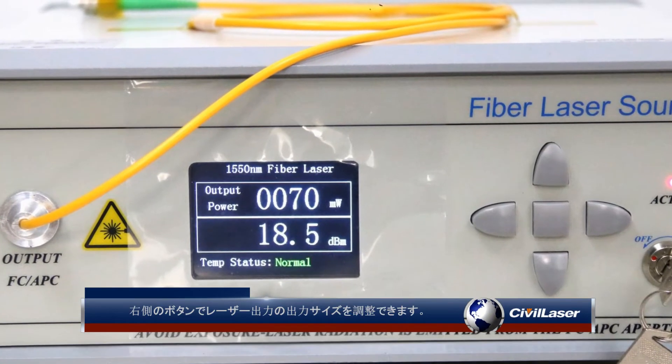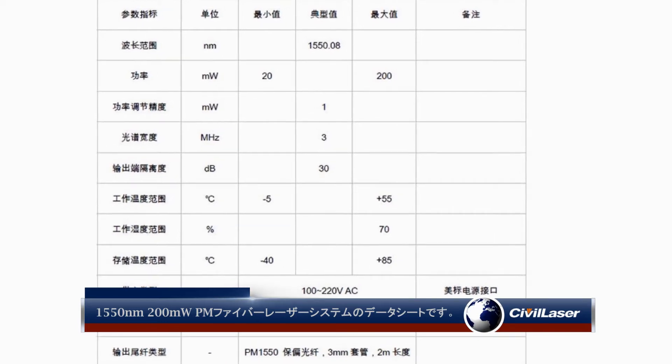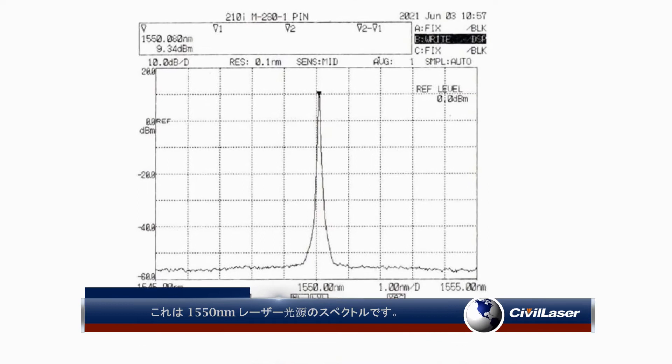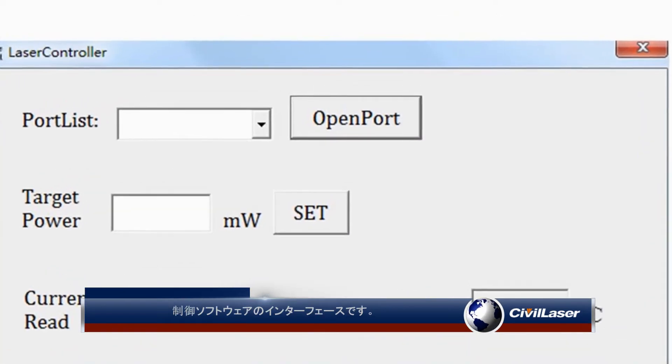The button on the right can adjust the output level of the laser power. This is the datasheet of the 1550 nanometer, 200 milliwatt PM fiber laser system. This is the spectrum of the 1550 nanometer laser source, and this is the interface of the control software.